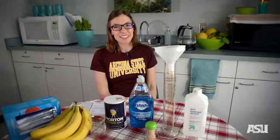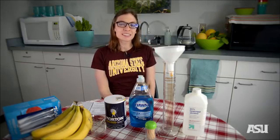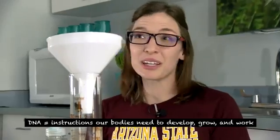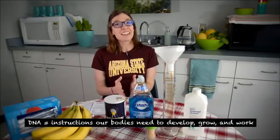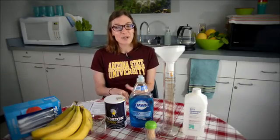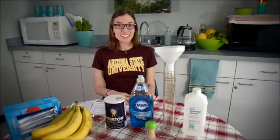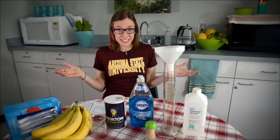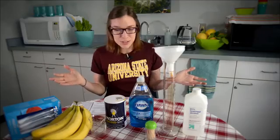Hi, I'm Dr. Melissa Wilson-Sayers. I'm an assistant professor here in the School of Life Sciences and the Center for Evolution and Medicine in the Biodesign Institute at Arizona State University. My area of research is in studying differences in DNA across people, across animals. Every living thing has DNA in it, and what you might not know is that you can look at it. Today we're going to run through an experiment where you can extract DNA from living things with items you can purchase in the grocery store.